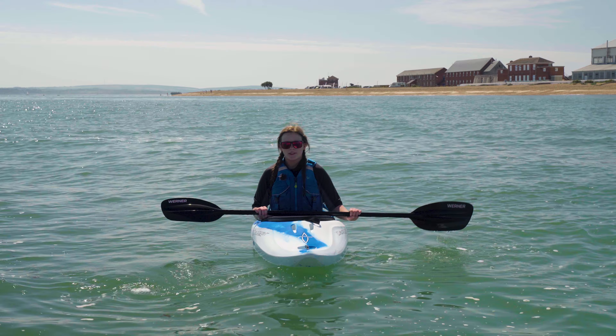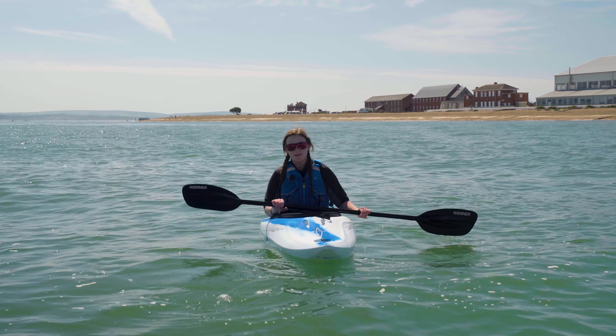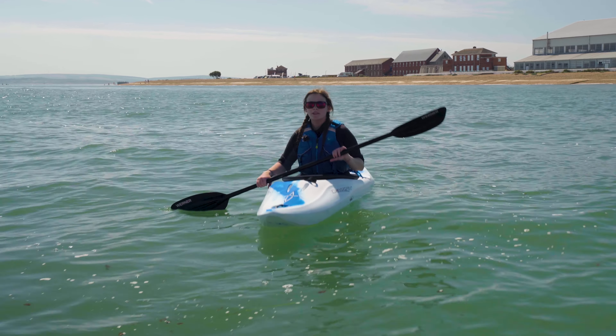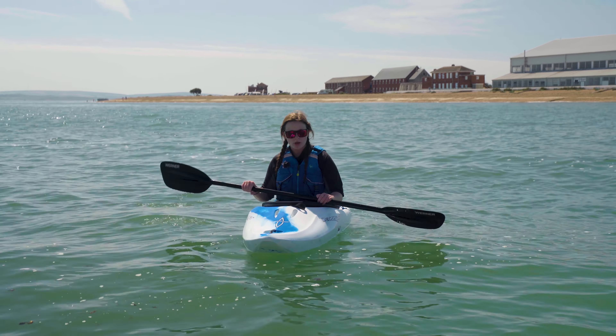Next we want to know how to turn in our kayak. To put it most simply, paddle on the opposite side you want to go. It doesn't have to be a fancy stroke — it could literally be loads of tiny ones and you will eventually turn around. But there is a stroke named the sweep stroke which is the most effective way to turn.